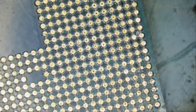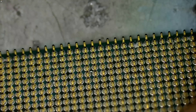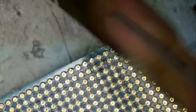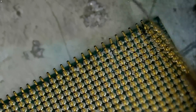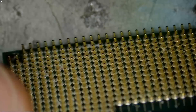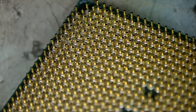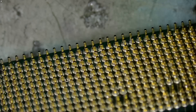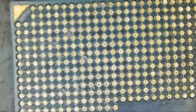We are done — let's inspect the rest of the CPU. Which corner did we fix? Can you tell? You cannot even tell. That's what I call a better than factory job.